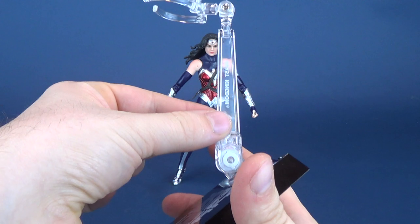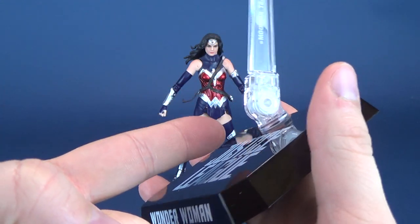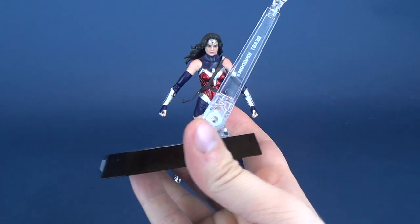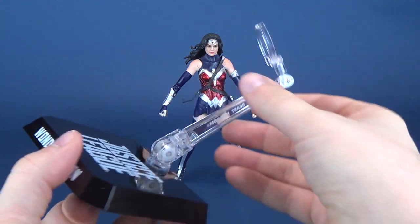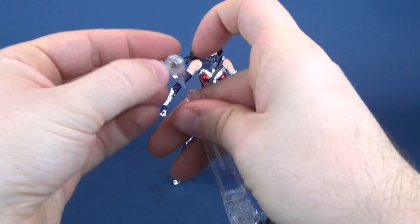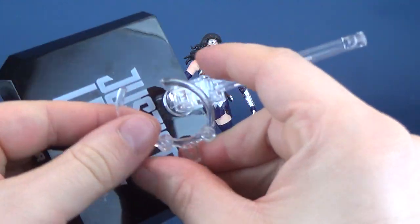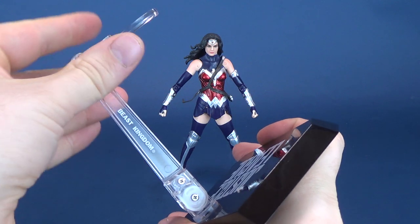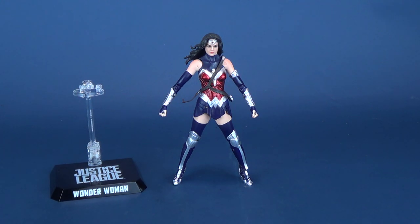Wonder Woman comes with an adjustable clear neck piece on top, which has a very strong ratcheted joint at the bottom. I wish more companies would adopt a ratcheted joint like this, because it certainly makes figures more stable, especially for dynamic poses. This swivels left and right and also pegs in so it swivels back and forth. The waist clips will clip around Wonder Woman's waist. I'm glad they incorporate this for this limited release so that all figures can have consistent display stands.